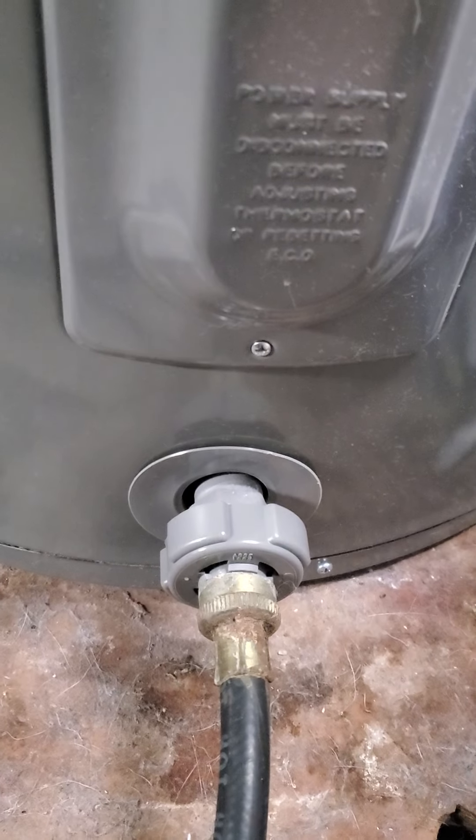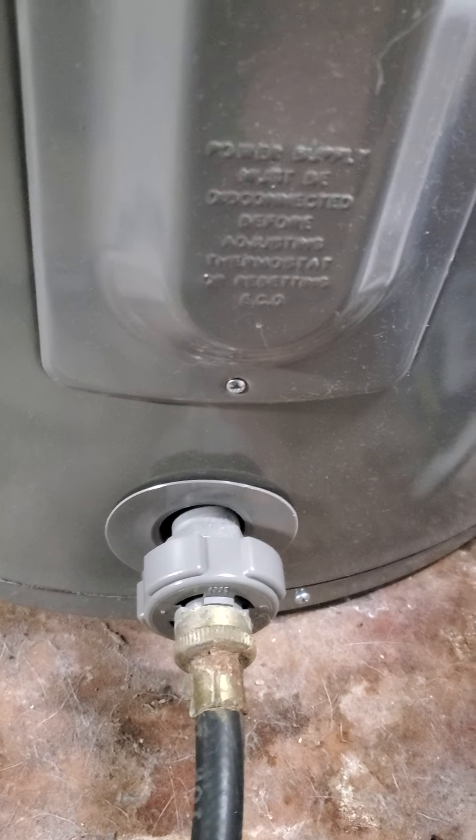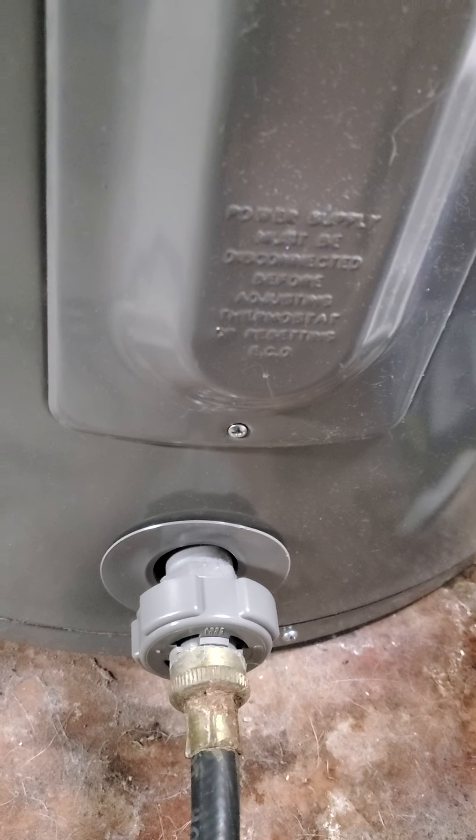Then you want to let it drain all the way down until there's nothing left in there. Then you'll close this back up and turn your water back on and let it fill back up.